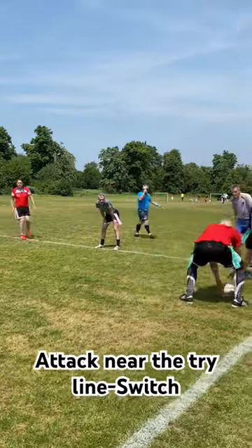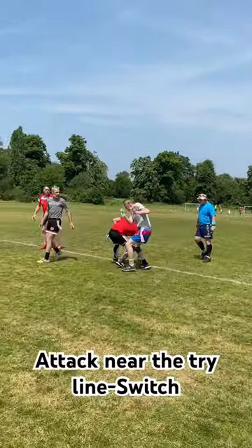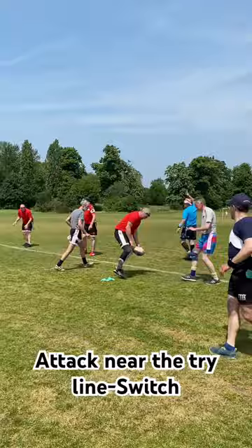Hold it steady. Yep, there it is. Tag five! On the line, on the line! Quick, quick, quick!